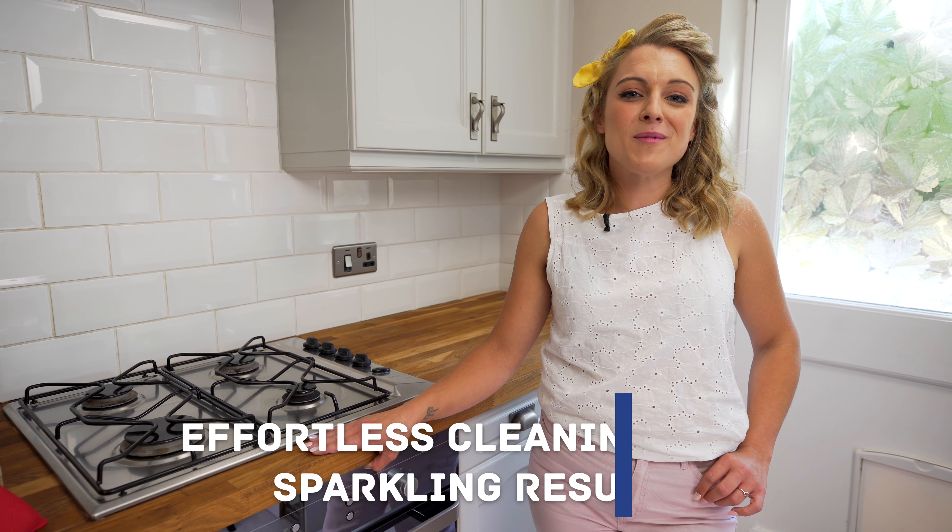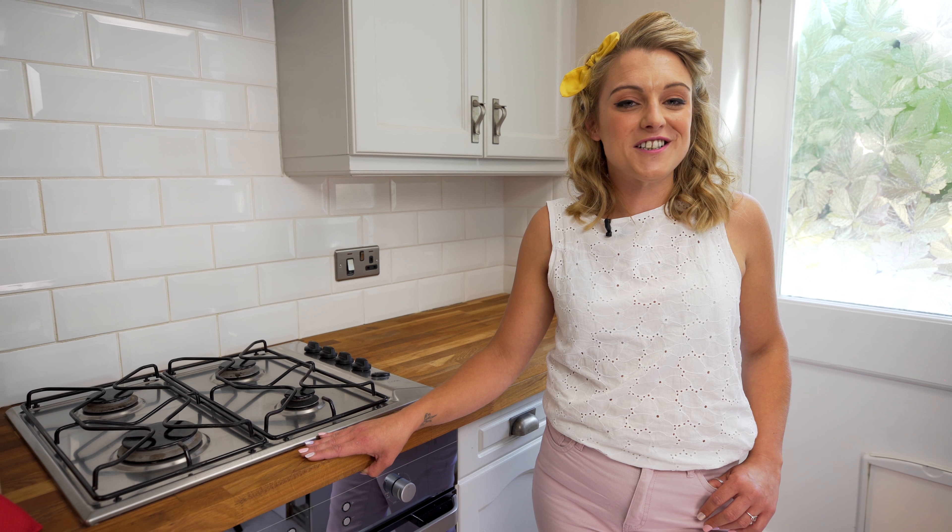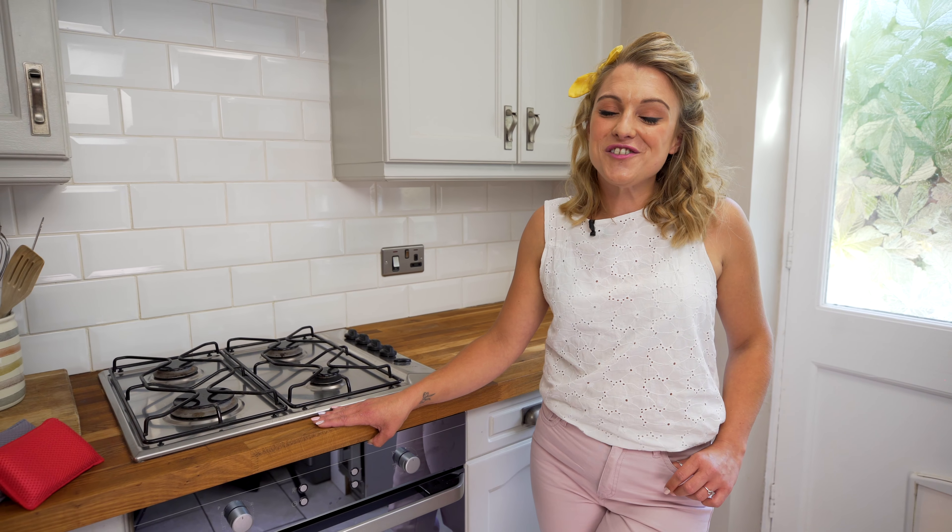Hi, I'm Jo from Jotty's Journal and Addis have invited me to this lovely family home to show you how to get your cookers sparkling and your floors glistening. Let's get this kitchen Jotty-fied.